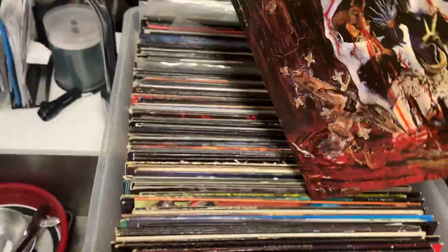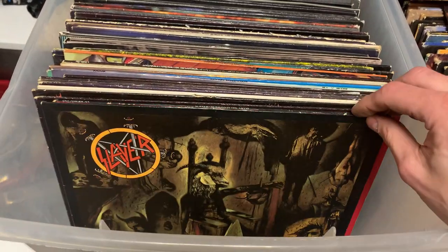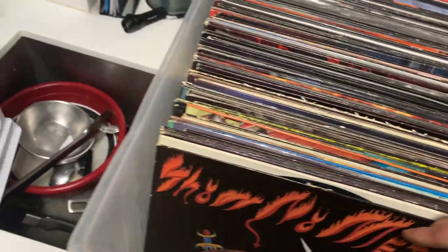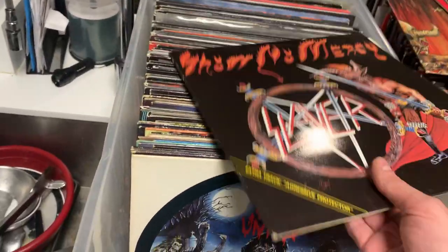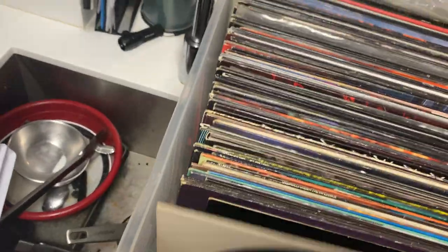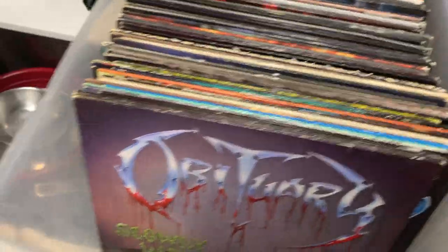Now just hitting the Slayer — we got South of Heaven. Hell Awaits, and this is Roadrunner because it came out in Europe. Then we got Reign in Blood, Seasons in the Abyss, Haunting the Chapel. And then Show No Mercy, and this one is Roadrunner because it came out in Europe, but this is still like the 1983 pressing — might be second press. And this is another Live Undead, like how they did them in Europe — I've never even seen one of these. Slayer, Seasons in the Abyss 12-inch single.